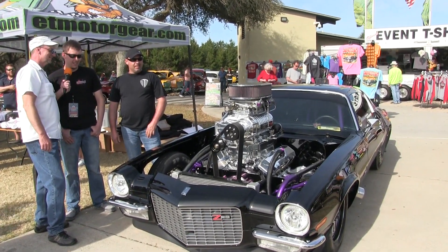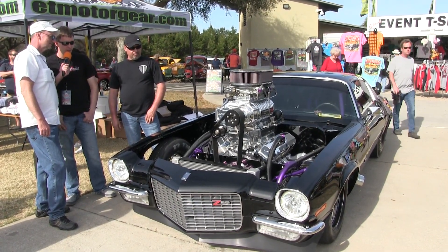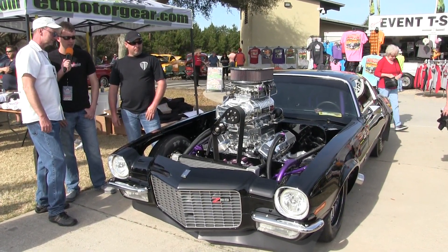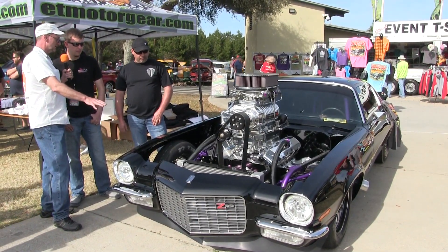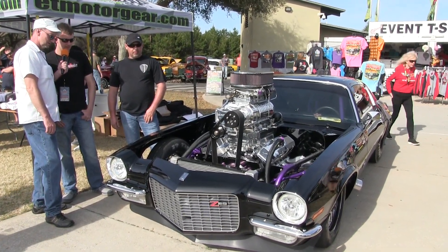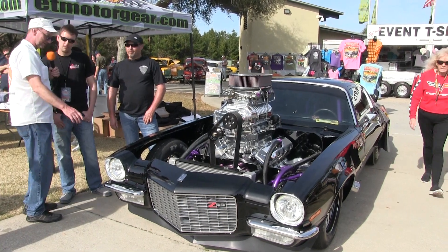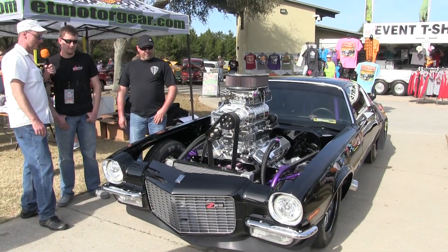Two big old Holleys — they're Holley 1050s, but they flow around 1170 CFM. They've been worked a little bit. And that's like a 71 Camaro — what is that? It's a 71 Camaro, yes sir. Split bumper. Nothing says hot rod like the old split bumper Camaros — everybody knows the iconic body style of these things.